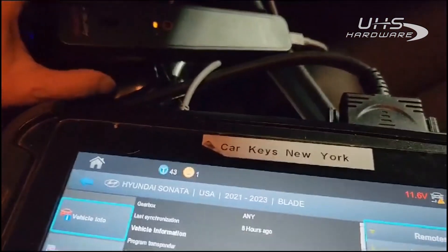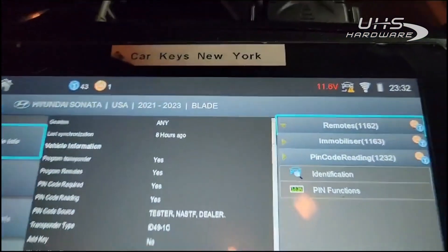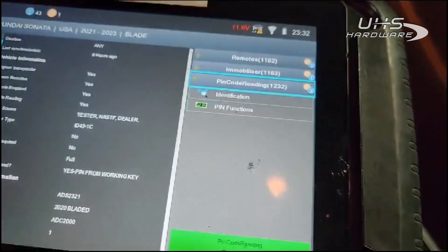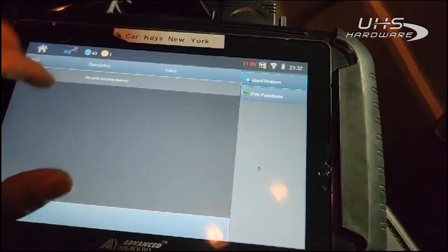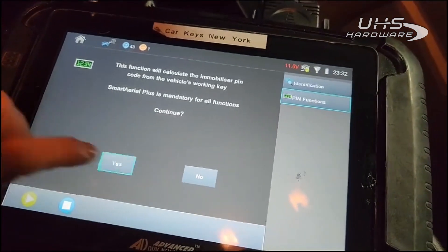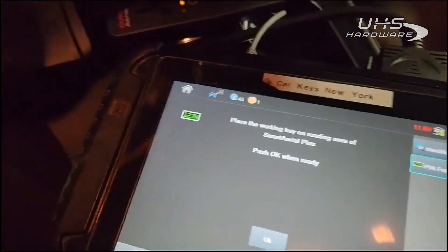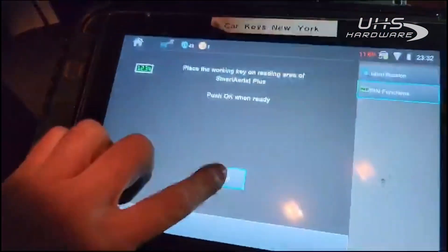We are going to obtain the pin code from a working key using the new Smart Aerial and the 2021 to 2023 Sonata menu index. We'll go under pin reading — this requires internet and snoop captures from the car. I'll show you how that's done. We'll go under pin functions, confirm internet is connected, and put the working key in the reading area.